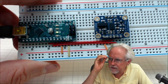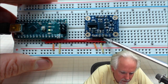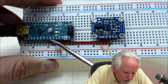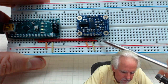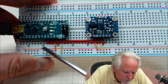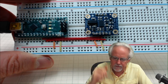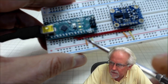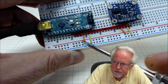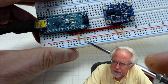Listen carefully. Pin A4 on the Nano goes over to SDA on the BNO sensor, and Arduino pin A5 comes to SCL on the sensor. So A4 on the Nano to SDA on the sensor, and A5 on the Nano to SCL on the sensor. Then I come off of the five volts on the Arduino — the five volt pin — and power up the bottom rail. Then I come off of GND and ground that rail.